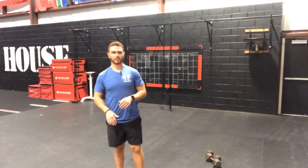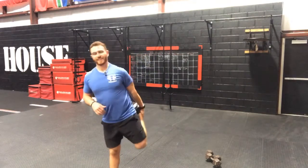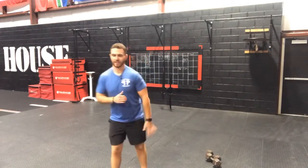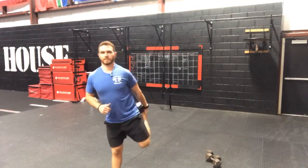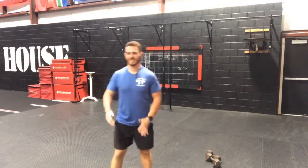Quad pull here for 10 total, 5 a side. I've been watching that show Cobra Kai on Netflix — it's the show based off of Karate Kid, it is fantastic, I highly highly recommend it. That's 6, 7, 8, 9, and 10. Good.